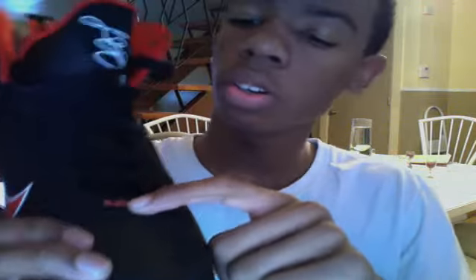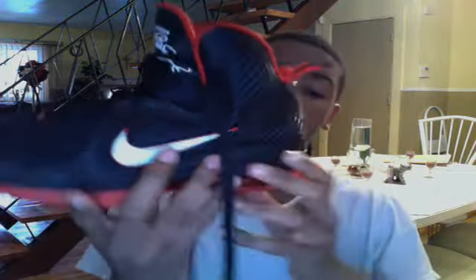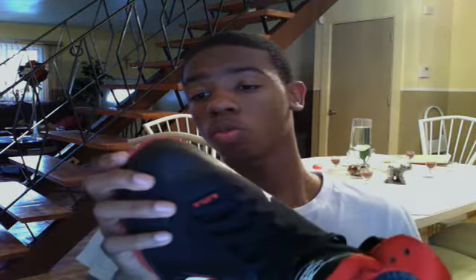You got your signature LeBron signature right here on the front of the shoe. The LJ logo right here in the shoelace, and on the tips of the shoelaces you have his signature on it. Overall this is a very comfortable shoe — recommended to most basketball players and for people who just want to use them for walking around or to go with your clothes when you go out.